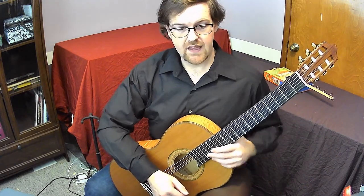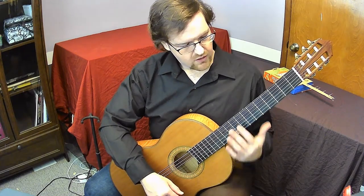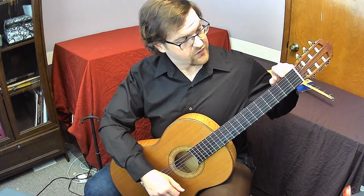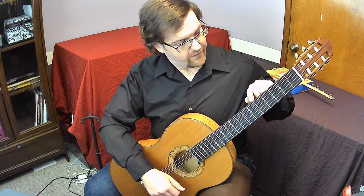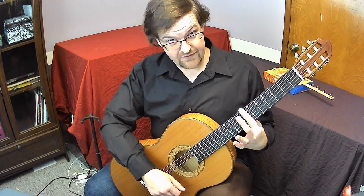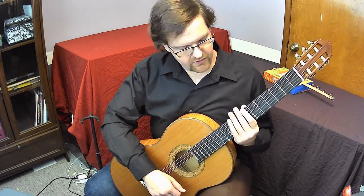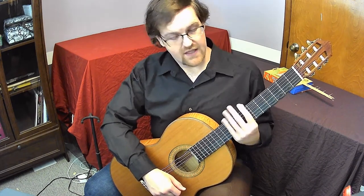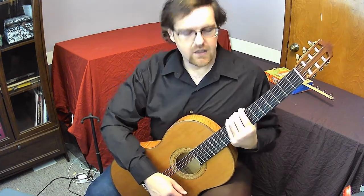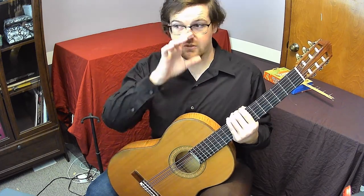Once we have the guitar in position, we're going to hold it at the seventh fret. Count up from the nut: first fret, second, third, fourth, fifth, sixth, and seventh. Once you find the seventh fret, put your index finger just behind it, and grab the rest of the guitar with your fingers. This is supposed to be a relaxed hold — it just gives you the feeling of putting your hand on the fingerboard while we deal with your right hand.